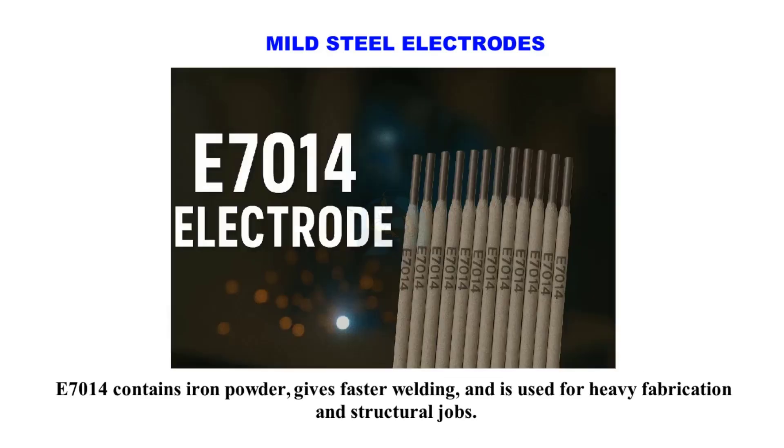E7014 contains iron powder, gives faster welding, and is used for heavy fabrication and structural jobs.